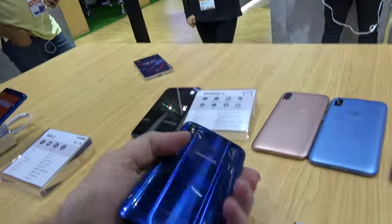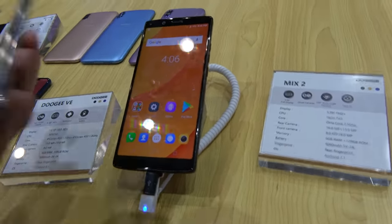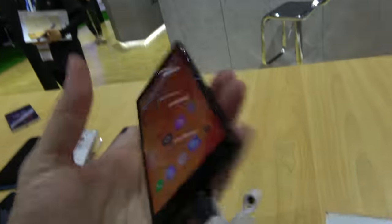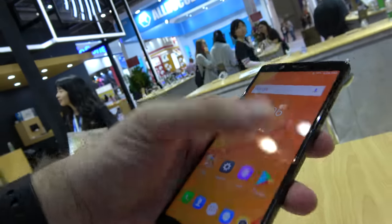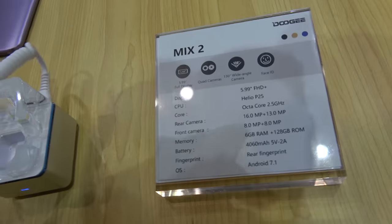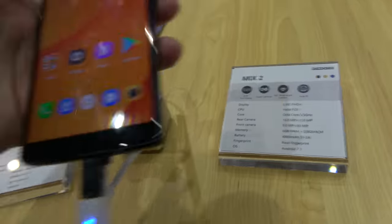They also have the Mix 2, which I think has nothing to do with the original Mix concept, because the Mix is supposed to be a tri-bezel-less phone — this is not that. But anyway, they call it a 'full display,' which just means a very tall display — the new trend. It's a bit heavy because it's got a big battery, and it uses a P25 chipset, which is a decent chip.